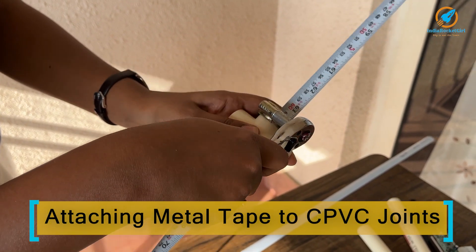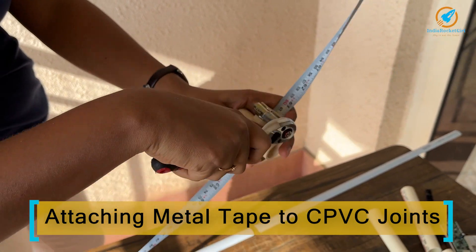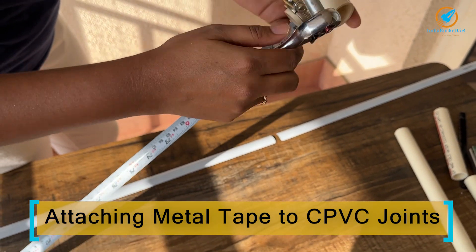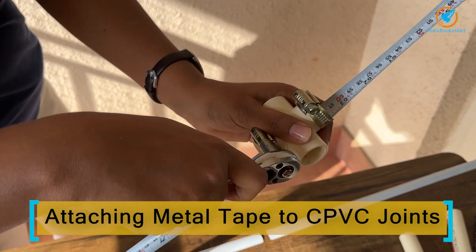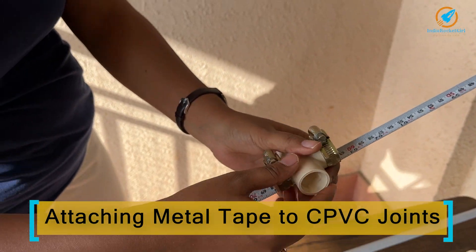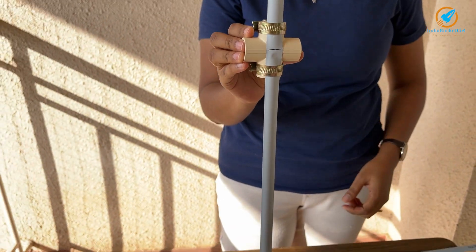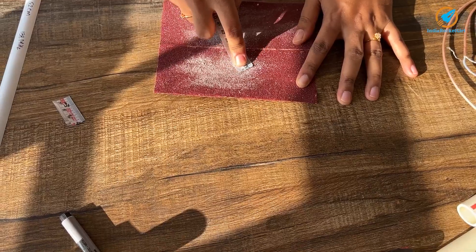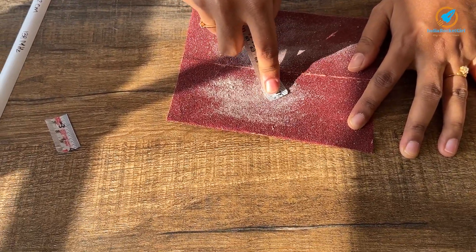I'm attaching the tape to the CPVC T using hose clamps. Don't use screwdrivers — it will hurt you very badly. Use a spanner or a ratchet wrench. This is how the joint looks after tightening the hose clamps. I have removed the paint on one edge of the dipole element for soldering the RF cable.